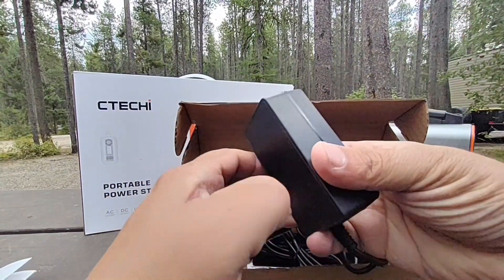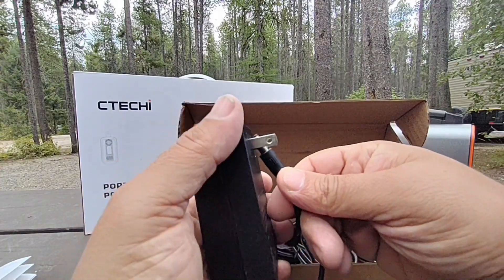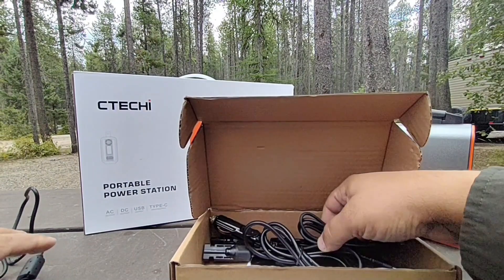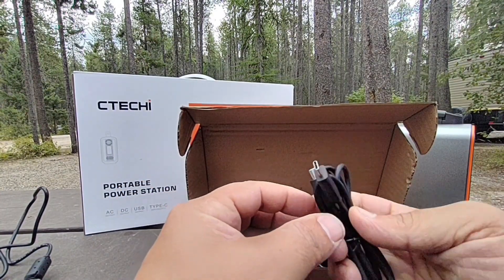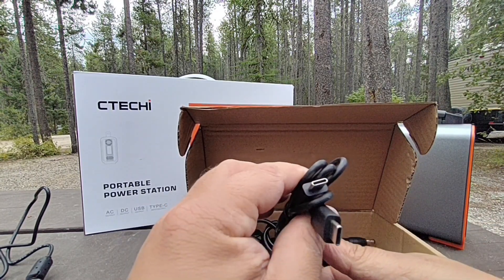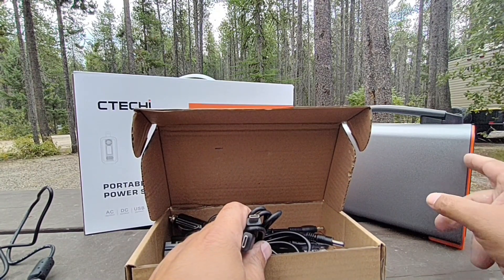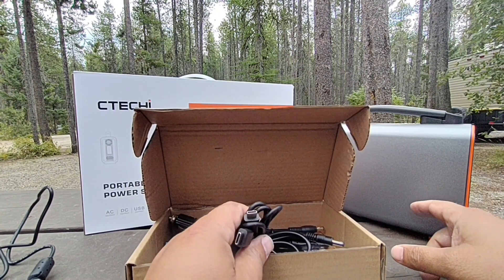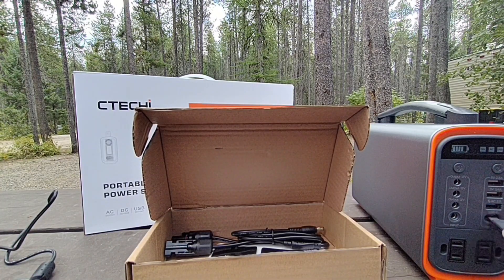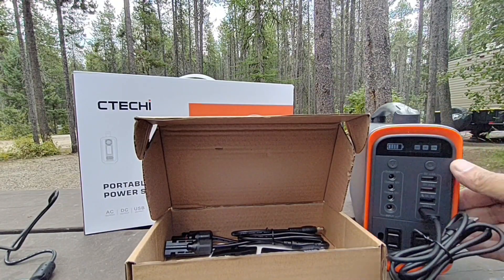The owner's manual is included, then there's a wall adapter that charges at about 45 watts based on my readings. We also get a USB-C cable — my favorite way to charge this. I actually use my Nintendo Switch connector to charge it up. The USB-C port on the device is bi-directional, so power can come in and out through that port.